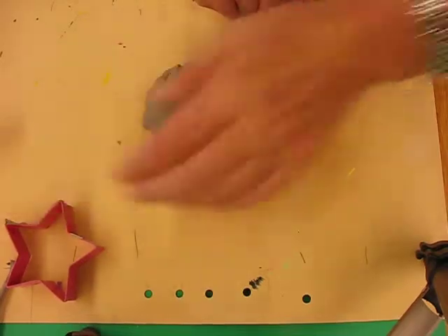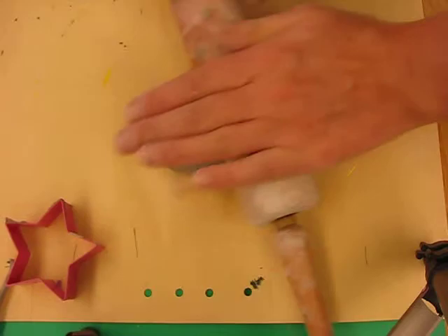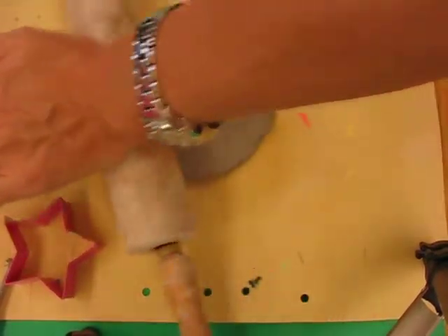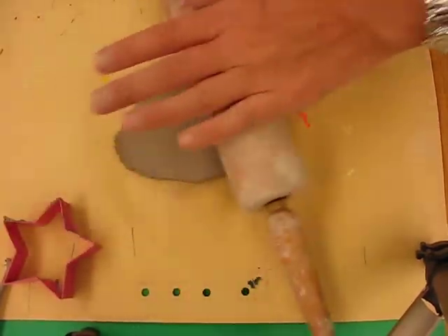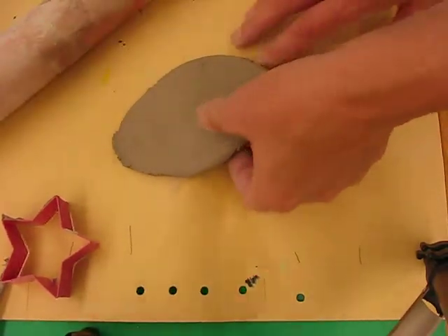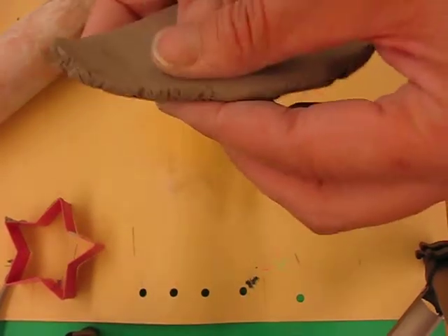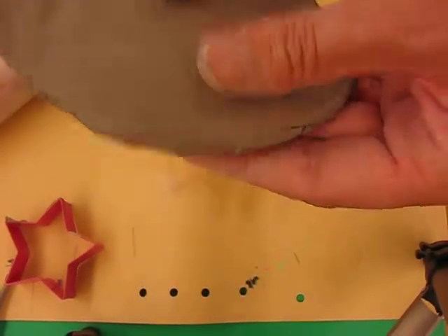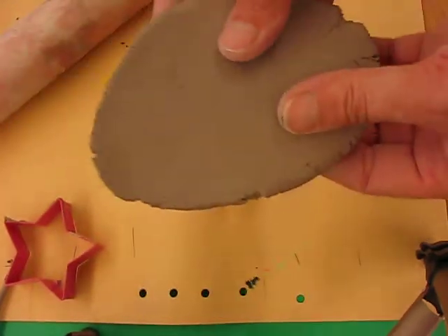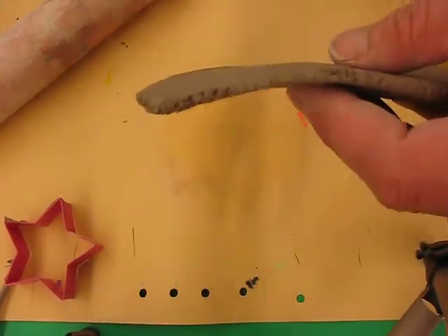You can use the palm of your hand to flatten it, or if you'd like, a rolling pin. If you use the rolling pin, don't use the handles — use the center on top of the clay to get even pressure, then roll it until it's about half an inch thick. If it's too thin it'll be too brittle and will snap; if it's too thick that's not ideal either.